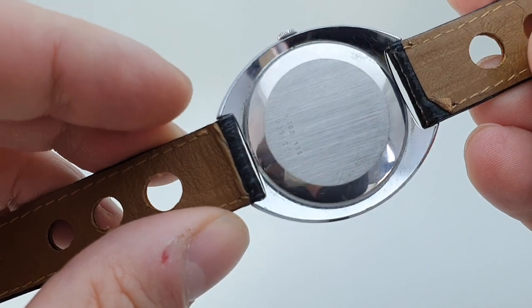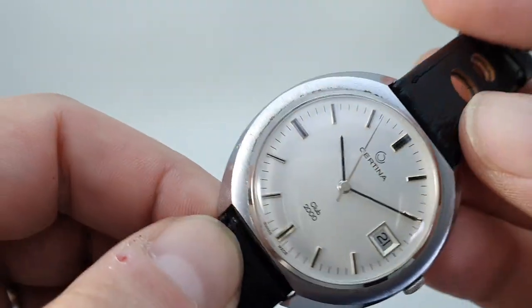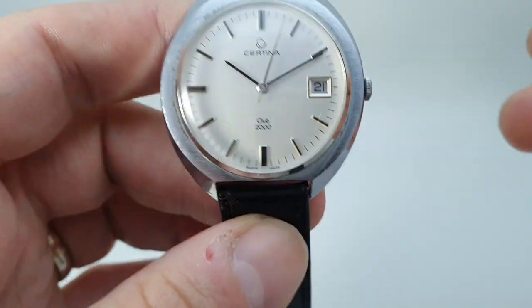It's not stainless steel but the condition is pretty good. There are just a couple of small marks and some dirt we don't seem to be able to get rid of around the edge there — I think we need to take a second go at that.